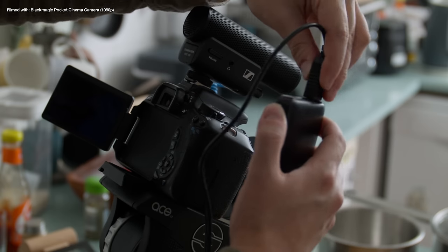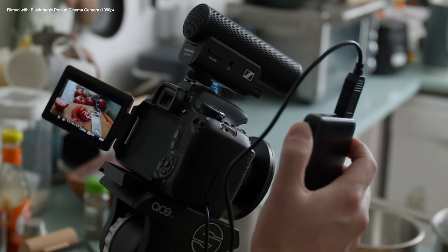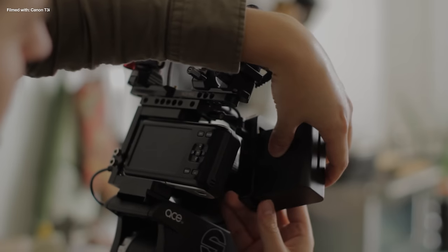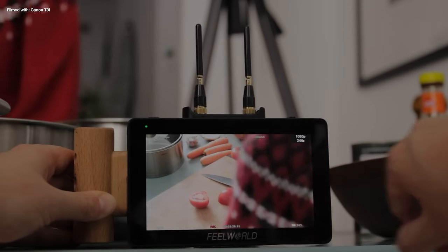Straight out of the box none of these cameras had very good battery life, and 10 years later those batteries are even worse. For the T3i I got a cable that plugs into the battery compartment with a USB cable so you can power it for at least half a day using cheap power banks. The pocket camera's internal batteries are even worse, so I use an NPF battery plate which can power the camera as well as a monitor — and since it's the only camera of the three without a flip-out screen, a monitor is absolutely essential.